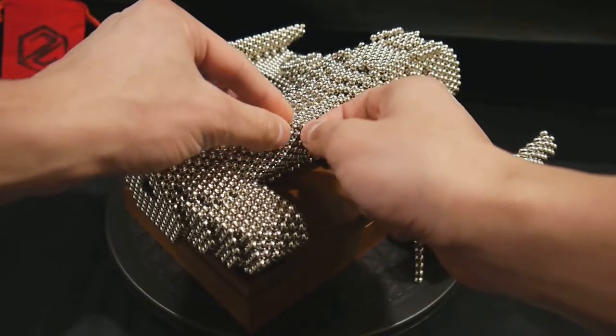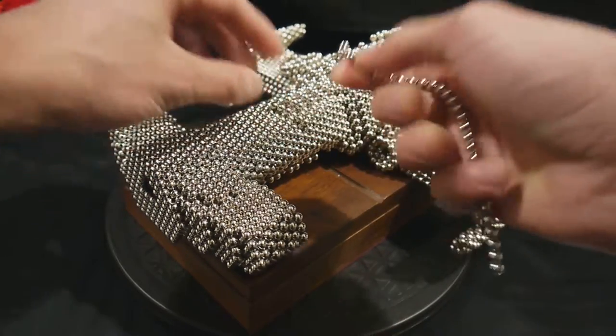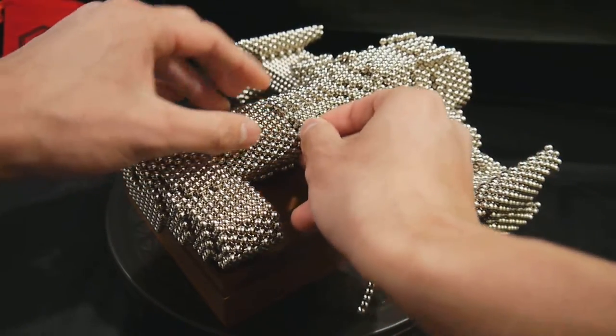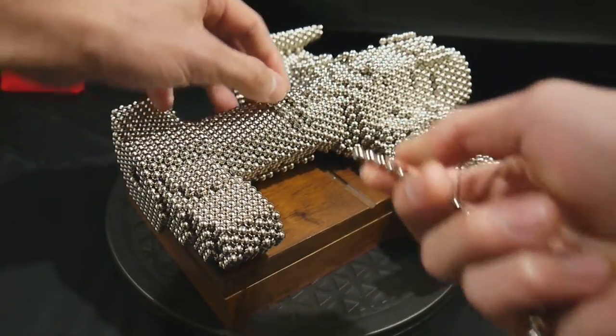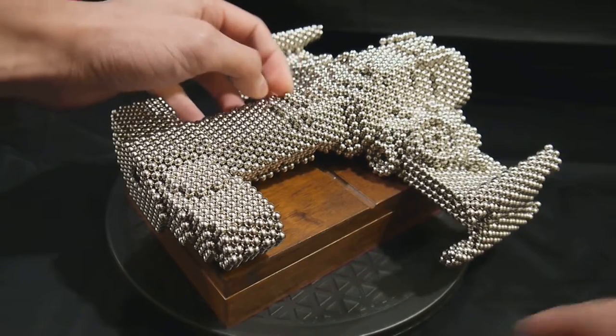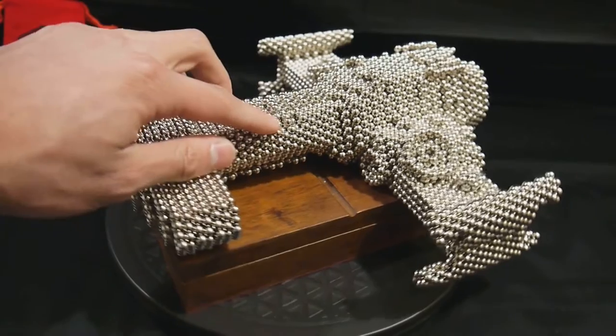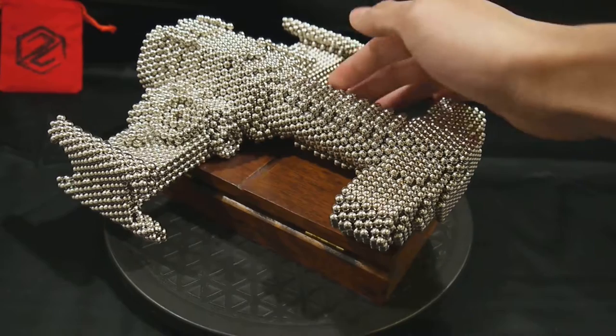Then you'll remove two magnets from the side. You remove two — it is kind of tricky. You can see they're collapsing around, so you have to keep them in line. Just continue this on both sides down the entire neck.